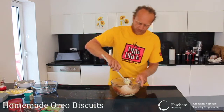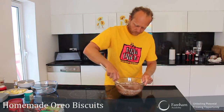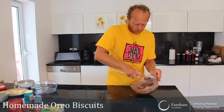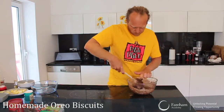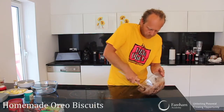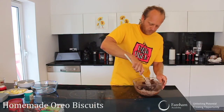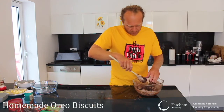Done. Just combine everything together now. Getting a bit clumsy, okay — I'm going to finish this off with my hands. It's going to be easier.